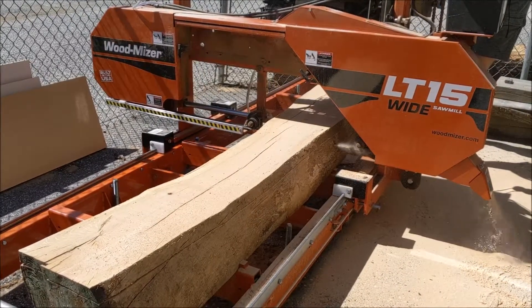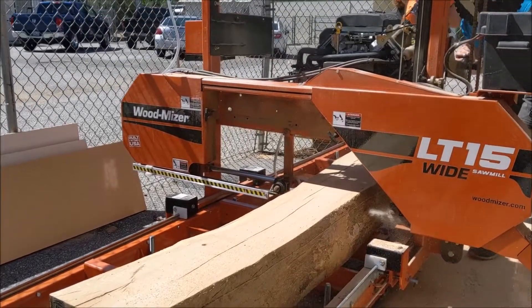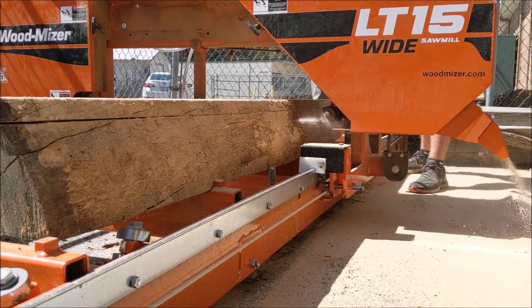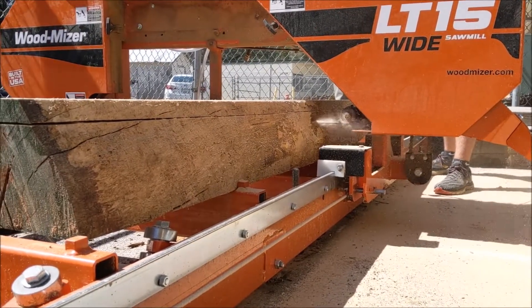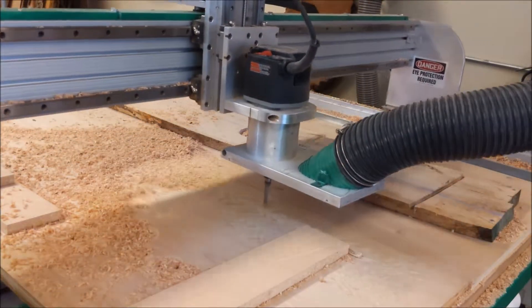Students are milling this on my Wood-Mizer LT15 mill. I think we're milling to five and a quarter here. Students are doing a fantastic job milling this natural edge oak — it's pretty hard. Then we take that board and go straight onto the CNC.